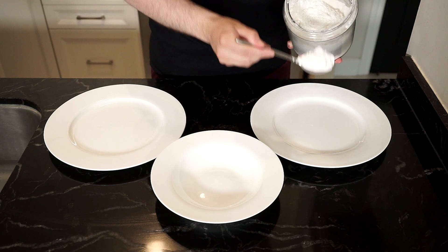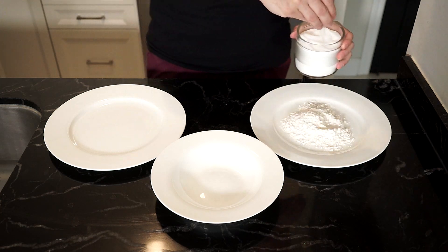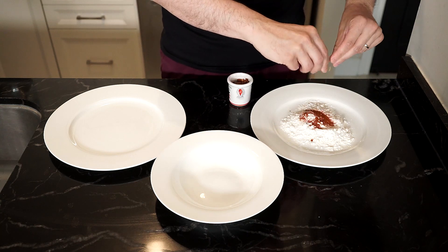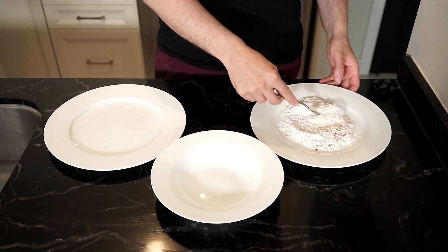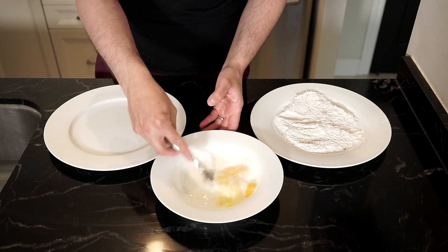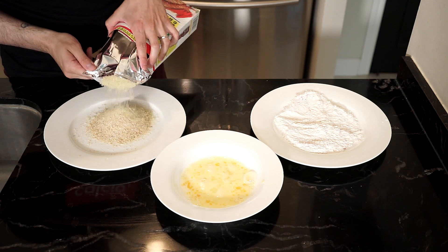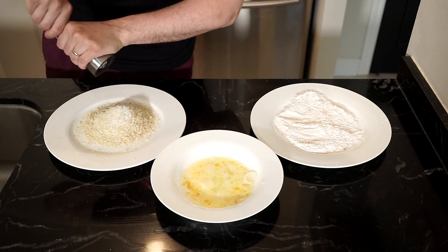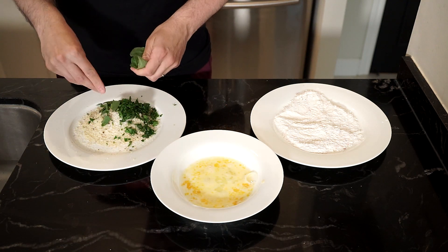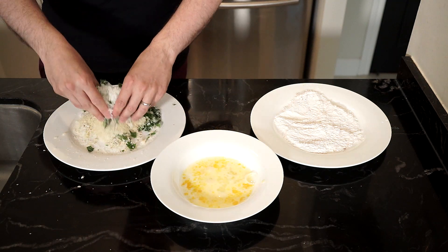Let's set up the dredging and breading station — say that five times fast. In one plate add some all-purpose flour, salt, freshly cracked pepper, smoked paprika, and some dried chili flakes, and give a mix. In a shallow bowl add one egg with a bit of milk and whisk it all up. In the last plate I like to use a combination of regular breadcrumbs and panko. Add salt and freshly cracked pepper, some freshly chopped parsley and fresh torn basil. Oh, and a generous amount of parmigiano-reggiano. Give a mix and let's start.